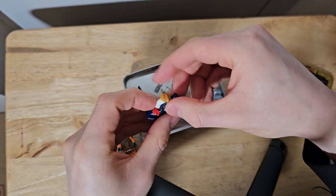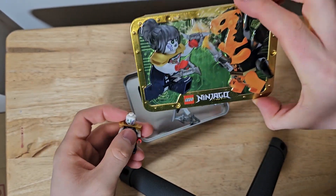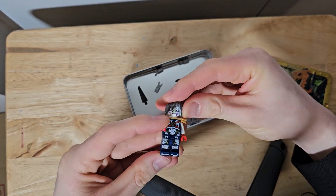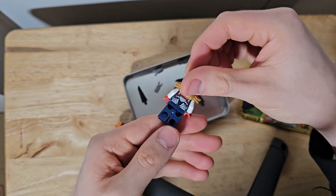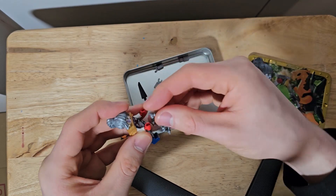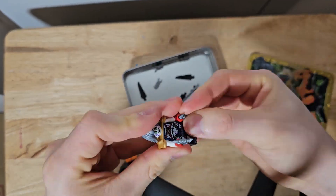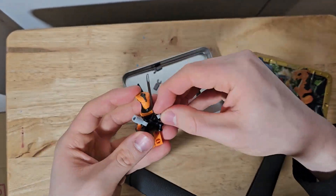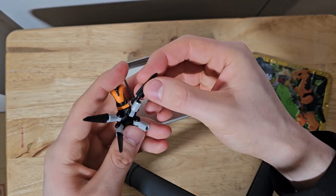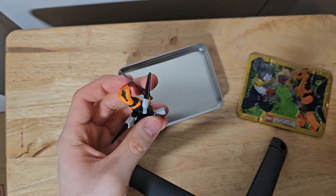Which way round does her armor go — that way? Luckily we've got the tin so we can look at the images and be like oh yeah, that's what we've got to do. Nice minifigures though, pretty cool. Oh she has the shurikens — give her one there. I don't know which way round these blades go so we're just gonna wing it — no pun intended.